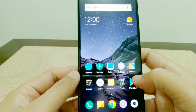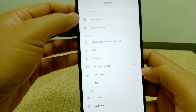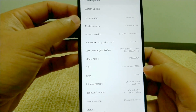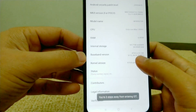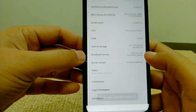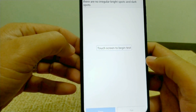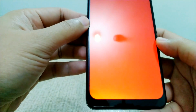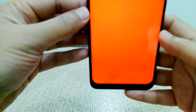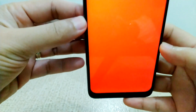Another test you can do for the screen bleeding issue is to click on About Phone, then the Kernel version — click on it four times until you see the Display option. Click it and then touch the screen to begin the test. Check for any abnormal issue on the backlight display.